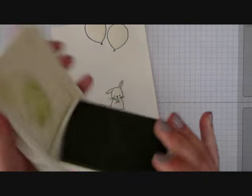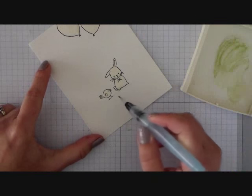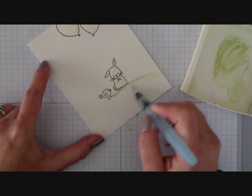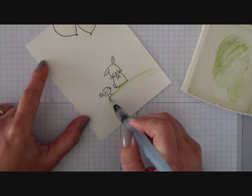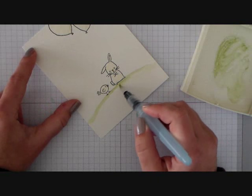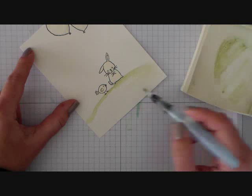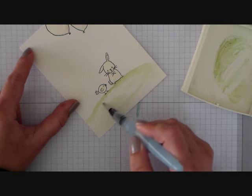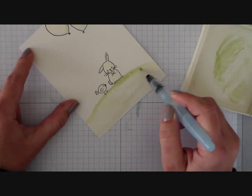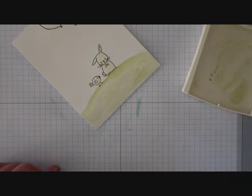Now we're going to use an Aqua Painter and our Pear Possessed ink to create the ground. I don't want a whole lot of water coming through my Aqua Painter to start with, so I'm just using a light brush. I'm concentrating the green towards the underside of those critters, then feathering it out and using a little bit more water as I go towards the bottom of the card base so that it gives you a little more dimension. Adding a little water where the line looks too harsh will help thin it down.